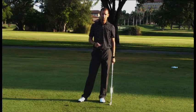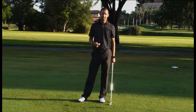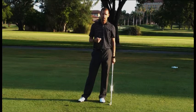That's where all the great ball strikers do it. If you can get that move and you can feel that, it's definitely going to help your ball striking and stop casting the club.